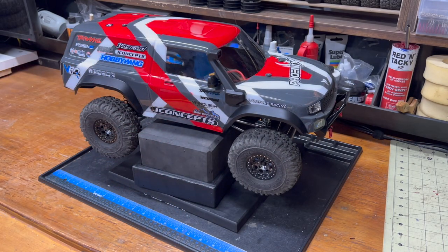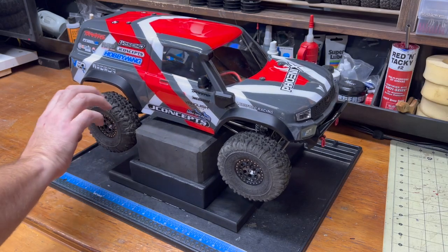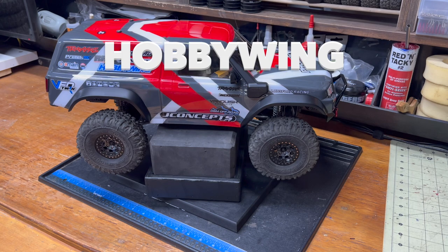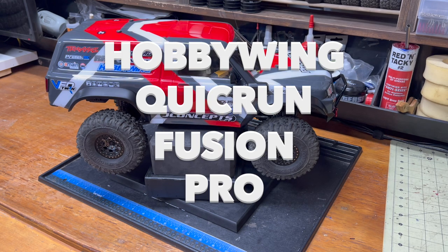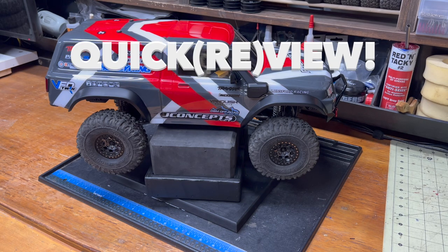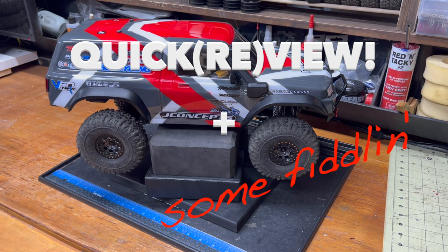But that's not what we're here to talk about — well, sort of indirectly. The focus of this is the Hobbywing Quick Run Fusion Pro in the 2300 kilovolt model. This will be the atypical Crawler Canyon Quick View and a bit of fiddling with it.